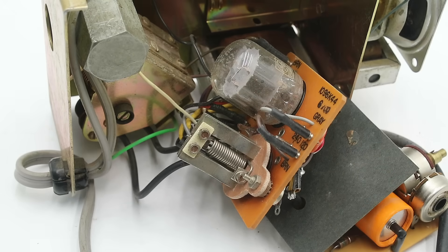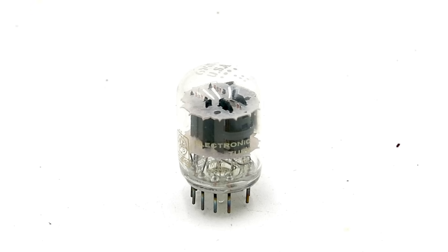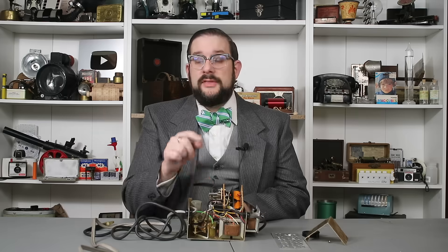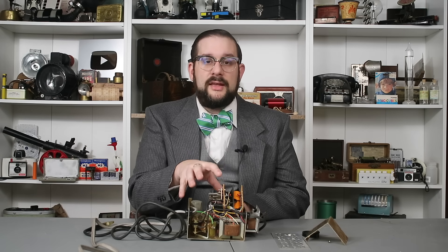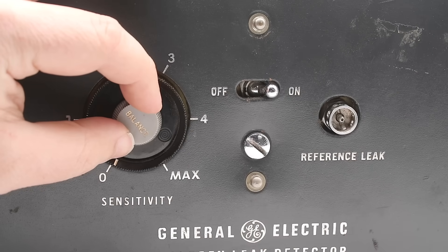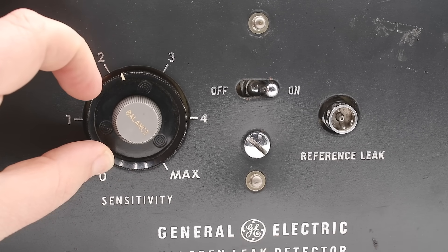The amplifier is based around a General Electric Canada GEC 6M11 Compactron Twin Triode Pentode, which has two separate triode elements — each with one grid between emitter and collector — and one pentode with three grids. In this circuit, the triodes are wired up as a two-stage amplifier to amplify the very weak signal from the detection element, while the pentode is wired up as an audio oscillator producing the detection tone from the speaker. To allow the amplifier sensitivity to be adjusted as the detection element ages, this is wired as a Wheatstone bridge with two variable resistors: the balancing knob sets the bridge to zero, while the sensitivity knob sets the threshold signal strength — determined by the reference leak — that will unbalance the bridge and allow current to flow to the signal generator.